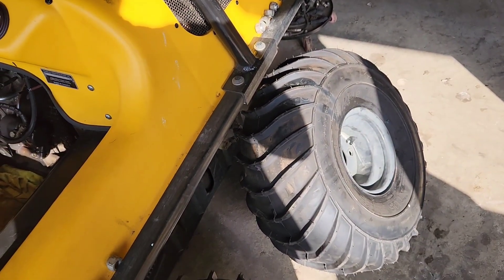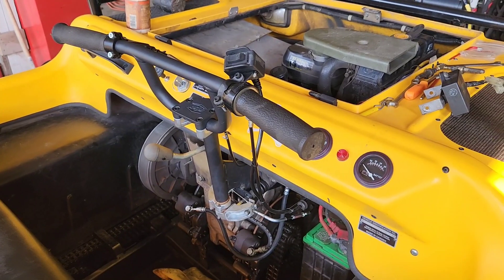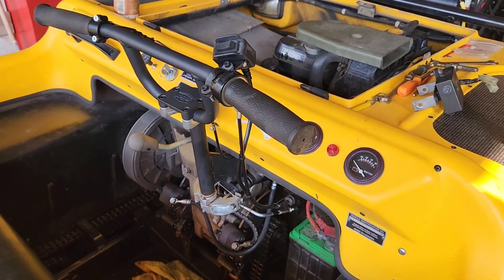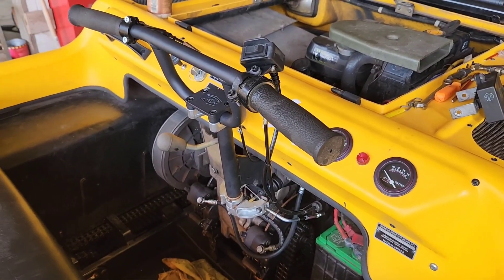Next is the tires - I'm going to see if these tires fit. All right guys, hope you enjoyed the video and hope you learned something. Fabricating something like this wouldn't be too hard either. All right guys, again, thanks for watching.